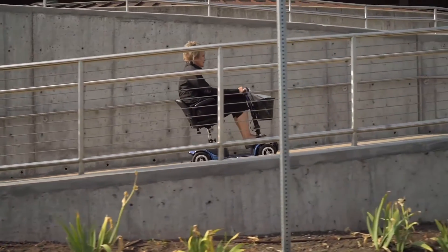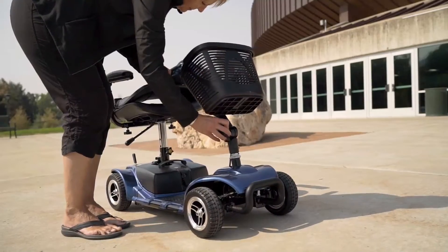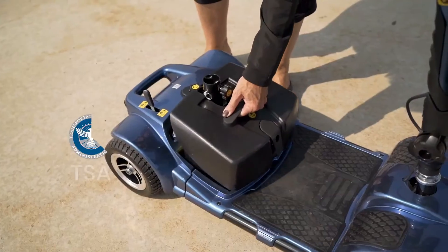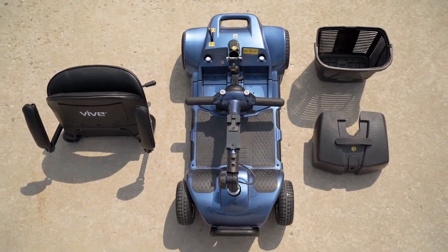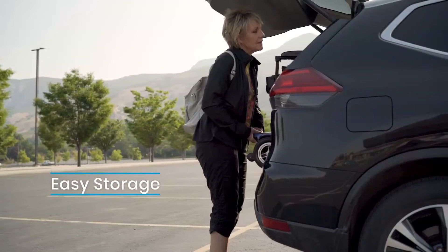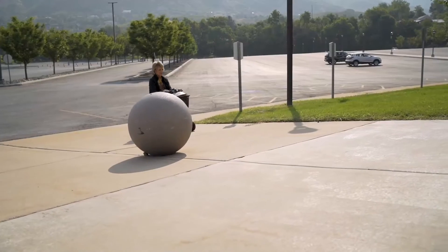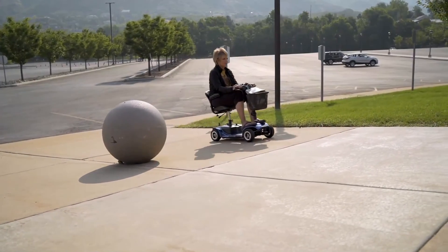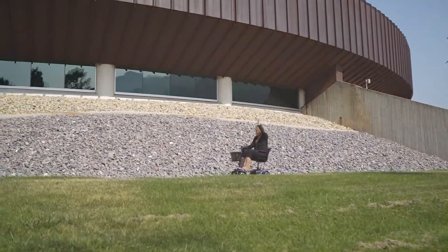And if we're being honest, you'll want to take your scooter everywhere — and we mean everywhere — which is why we made it TSA-approved and made sure that when disassembled, the scooter can easily fit in any trunk with no piece weighing more than 29 pounds. So really, the only question you might have now is: what are you waiting for? Take back your freedom with the four-wheel scooter.